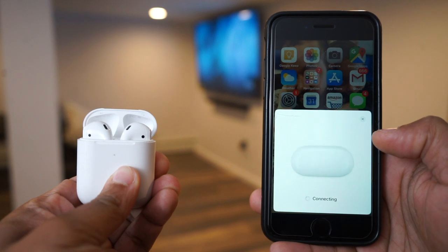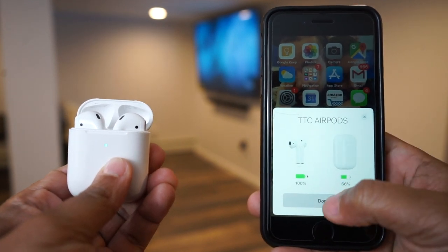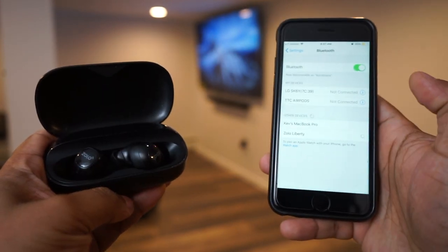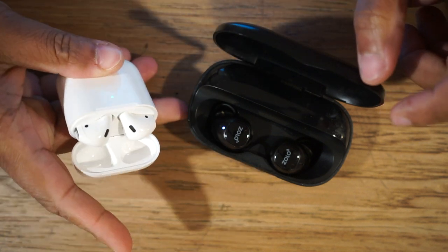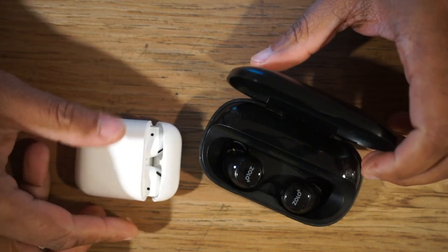The sound quality isn't the best, especially on phone calls — you can only hear the caller out of the right earbud, which in my opinion is the biggest drawback of the Zolos. Over the year I've had them, they've dropped connection a few times, which I haven't experienced with the Apple AirPods. Both the Zolos and the AirPods connect rather quickly, but with the H1 chip, the AirPods connect even faster than the Zolos, especially if you're using an iPhone.